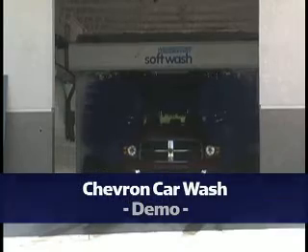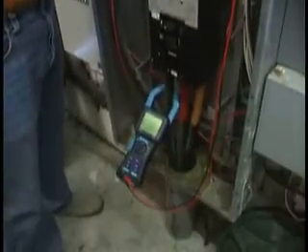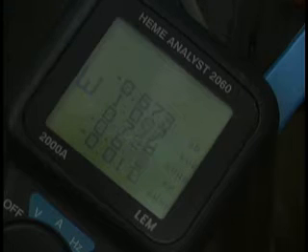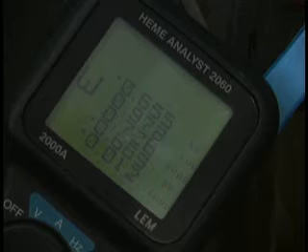The car wash in Pescadero, California is using a PU-3400. With the unit off, the current power factor on the car wash is 0.67. With the unit on, it will increase to over 0.8.